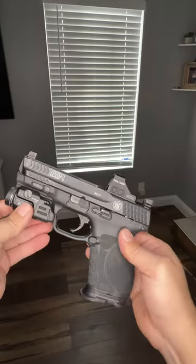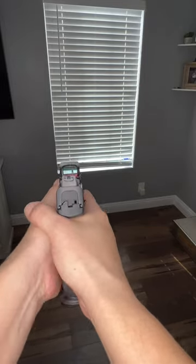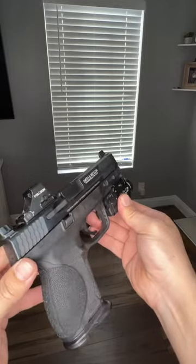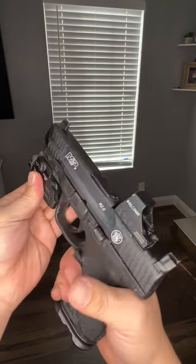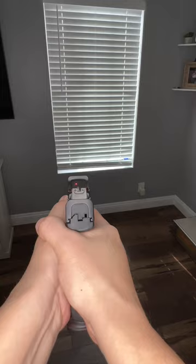For me, this is going to become my comp pistol — I'm going to retire it as my EDC. It's going to be my strictly comp pistol; I'm going to run and gun this bad boy. As far as my new EDC, I got something on the way. I can't wait to share it with you guys — we're going to do a whole review on it, it's going to be pretty sick.